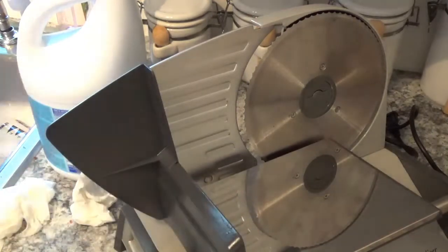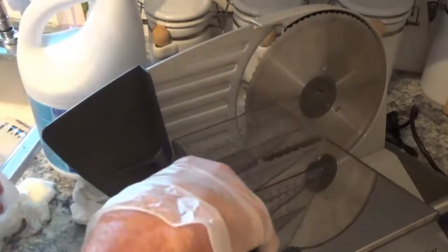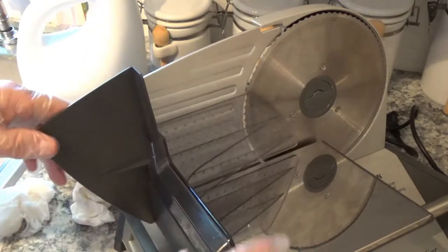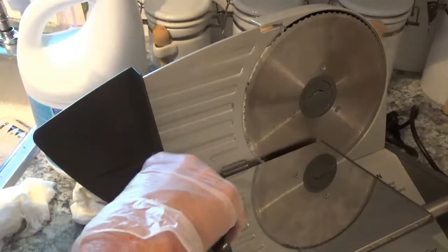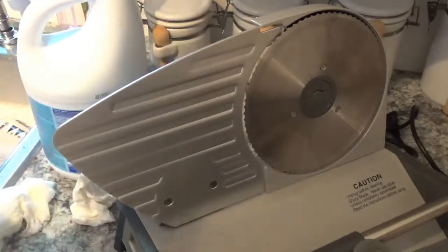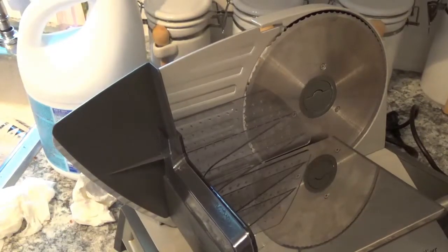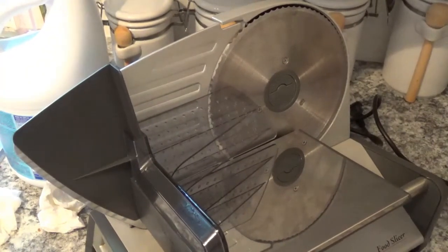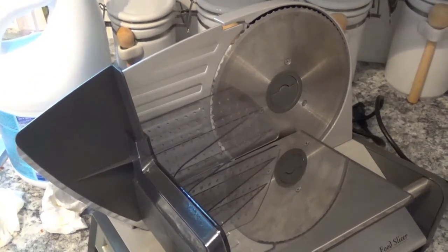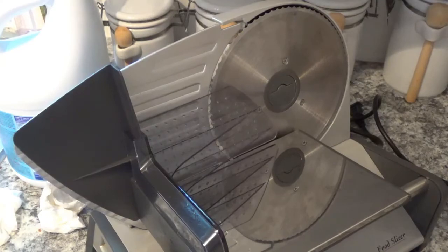Now the only thing left is to put your meat holder back on. I always like to put the carriage all the way to the front, so when I get ready to use it again I can wipe it off without hitting that blade — just something to think about. That's it — that's how to clean this Waring meat slicer. Hope you enjoyed the video and come back to see me. If you can, join my channel, give me a thumbs up, and y'all have a good day — goodbye.